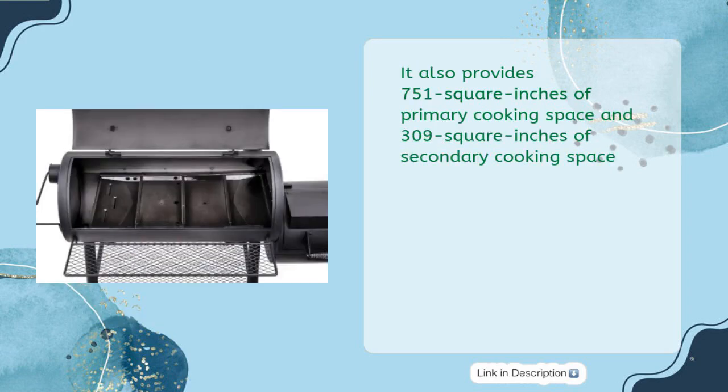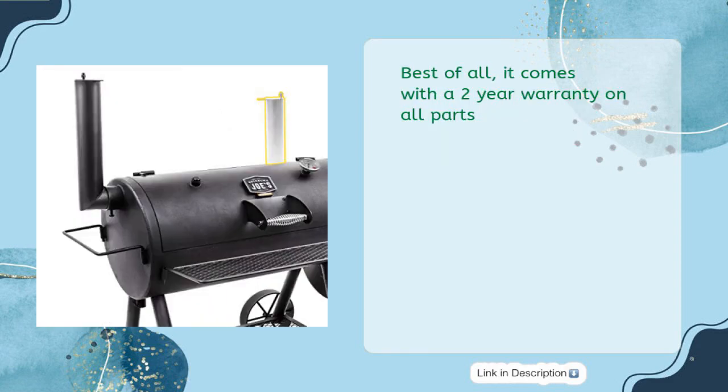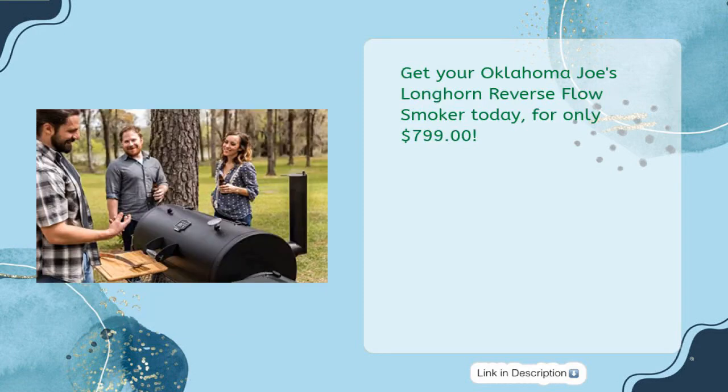It provides 751 square inches of primary cooking space and 309 square inches of secondary cooking space. Its heavy-gauge steel construction ensures durability and accuracy with its professional temperature gauge. Best of all, it comes with a two-year warranty on all parts. Get your Oklahoma Joe's Longhorn Reverse Flow Smoker today for only $799.